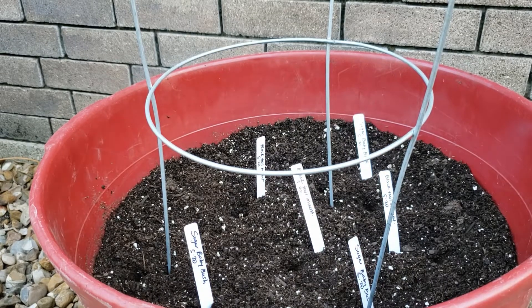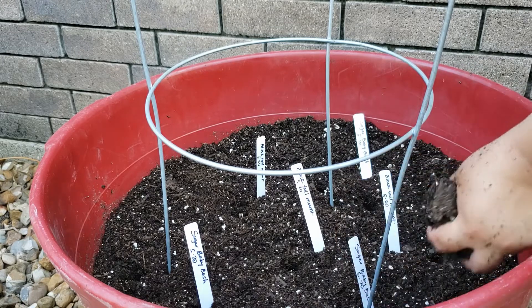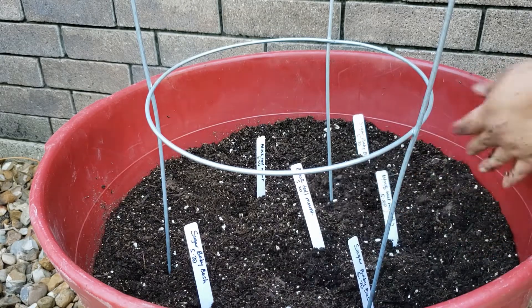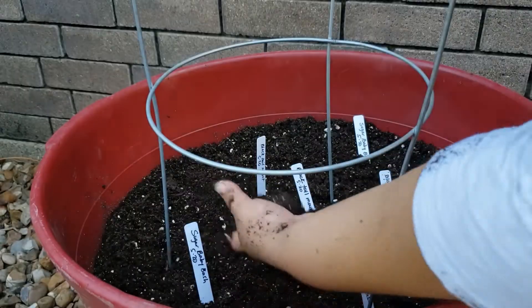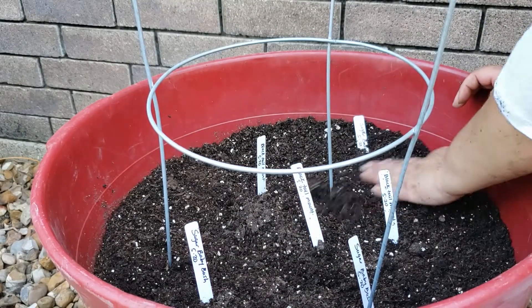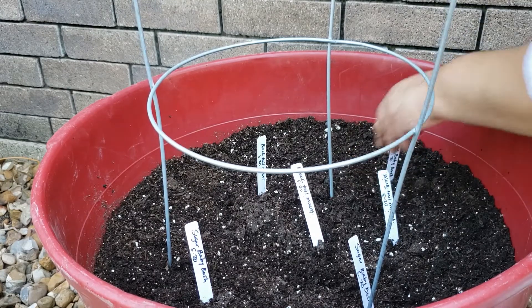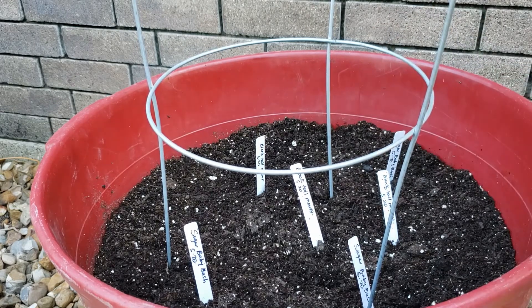Now I'm going to come in here and add some of my potting soil just gently on top of where I planted the seeds, just to kind of gently cover them. Again, I have my potting soil just a tad bit moist, just to help out. Alright, and that's it — that is how easy it is to plant watermelons.